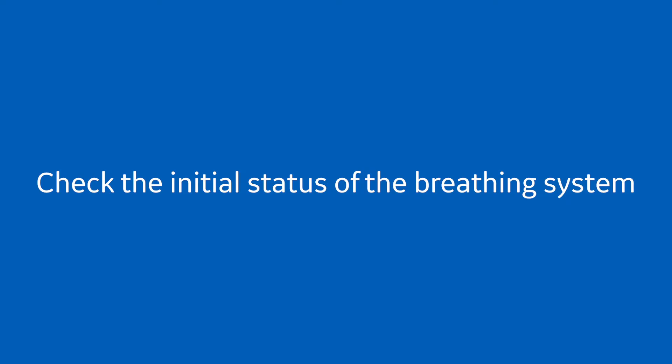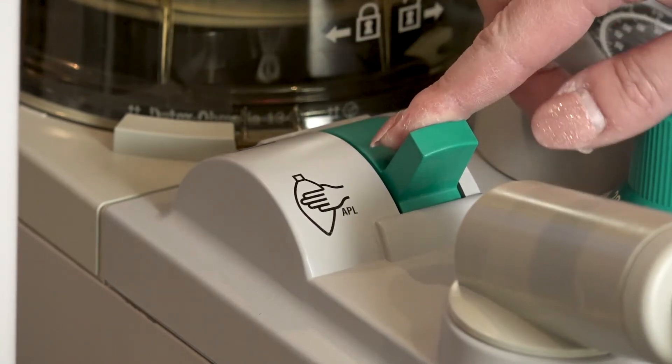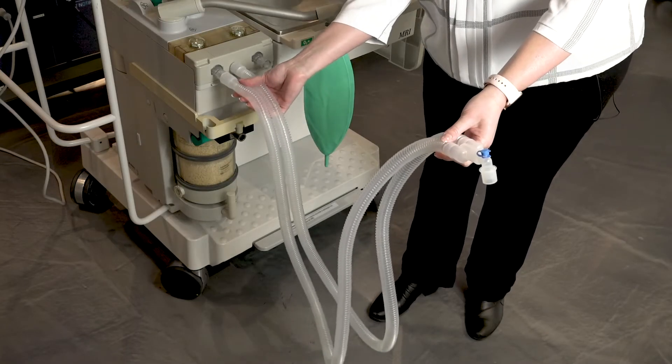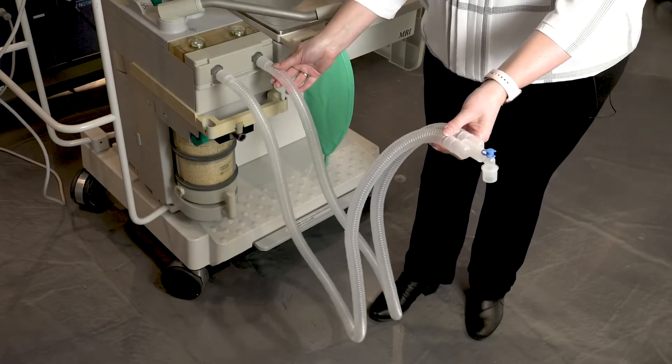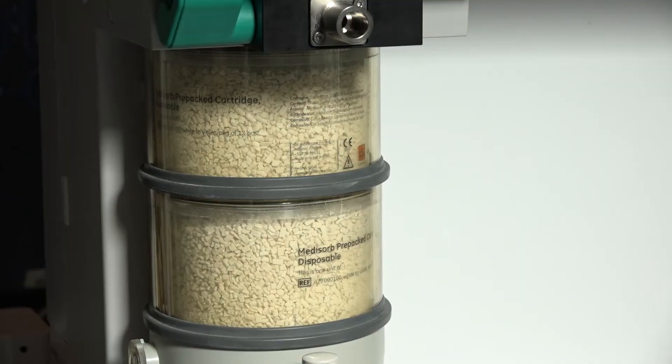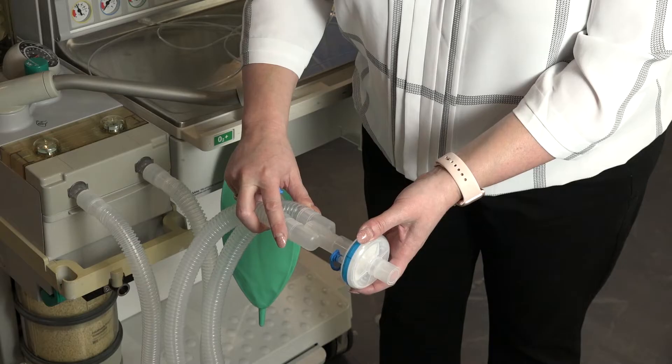Check the initial status of the breathing system. Set the selector switch to bag mode. Check that the breathing circuit is complete, undamaged, and free of obstruction. Verify that the CO2 absorbent is adequate. Install breathing circuit accessories.